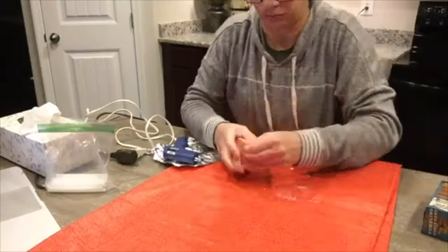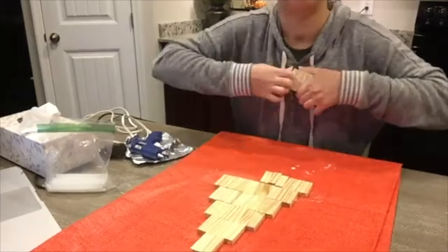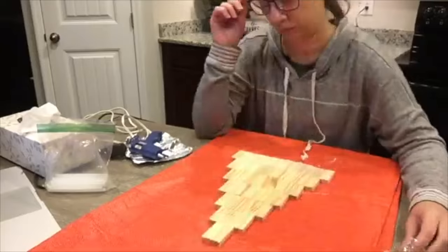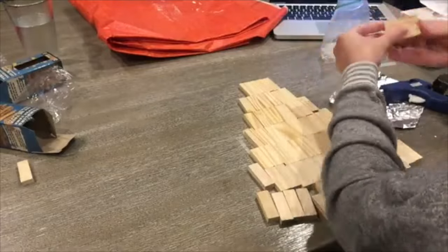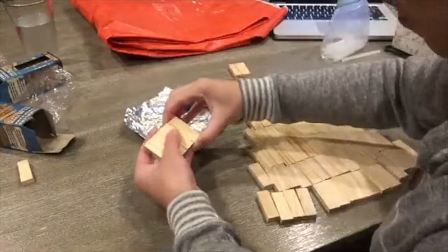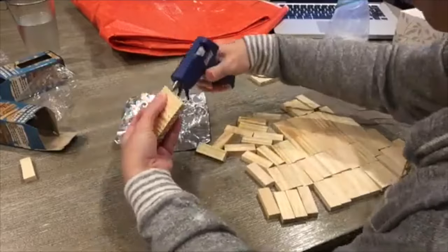For this first one, we're using tumbling tower blocks from Dollar Tree, found in the kids' toy section. I use these all the time in my videos. I'm using a total of two packages — it worked out perfectly. I'm arranging them to the shape of a Christmas tree on a flat surface, then beginning to glue them together. I'm going to glue each row of blocks together, then glue the rows together themselves. Just want to let you know these blocks are not all exactly the same — they're not perfectly flat — so just want to set your expectations there.